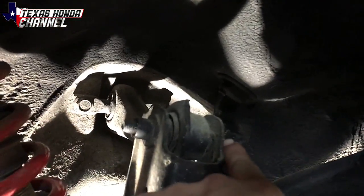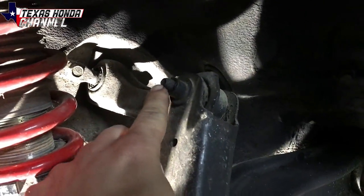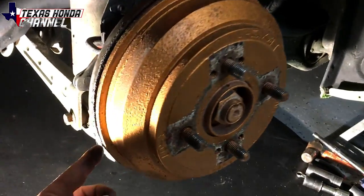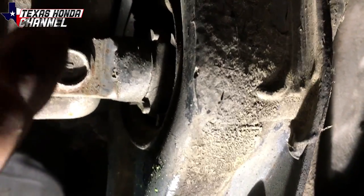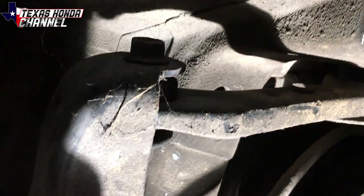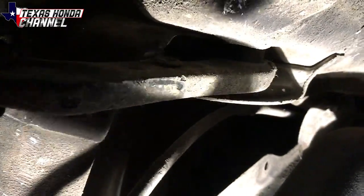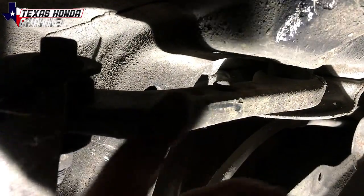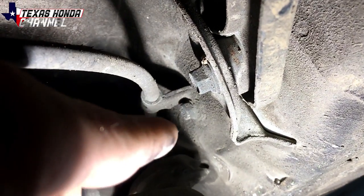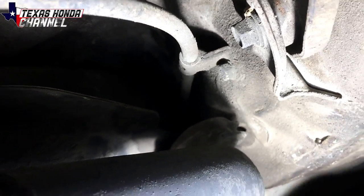We're going to undo the 14 millimeter bolt up here, making sure to spray all the threads with penetrant. We're not going to remove these — just the 14 down here. Then under the trailing arm where the bushing is, there's a 17 millimeter bolt and one on the other side. After you remove the 17 millimeter bolts for the trailing arm bushing, move up to the 14 millimeter bolt there and remove that one. Do not touch the other arm or you will throw the alignment off. Then you'll have the e-brake cable — there's a 12 bolt that holds it in. You'll probably want to drop the exhaust down a little bit to get up in there; it just makes it a lot easier.